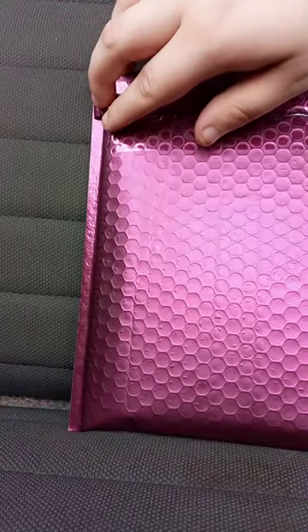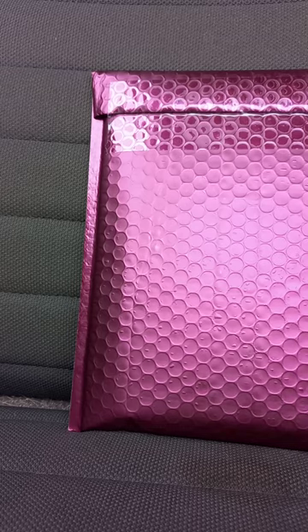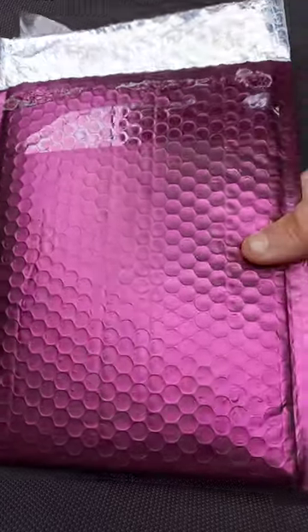Let's go ahead and open it up and see which game we got in 3, 2, 1. Let's look at the bag first. I don't know why, but normally I don't really reuse bags unless they're like Happy Mail boxes. But this is a pretty color — I want to keep this.